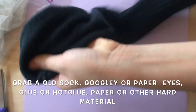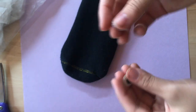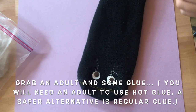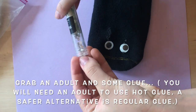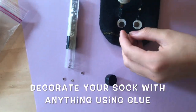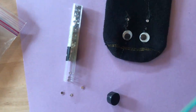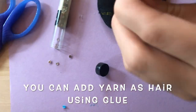First, take a sock and googly eyes. If you don't have googly eyes, you can alternatively use paper eyes. Then apply them to the sock using glue. You need adult help if you're using hot glue. Then you can accessorize the sock by applying anything you would like using glue. You can also use yarn as hair using the glue.